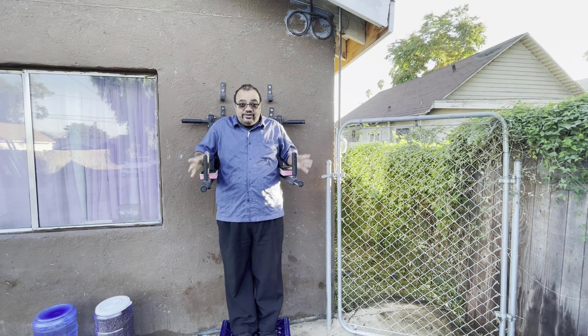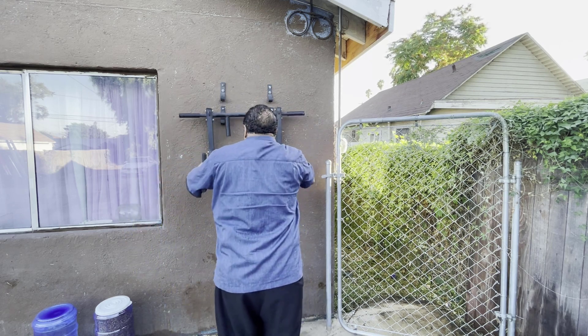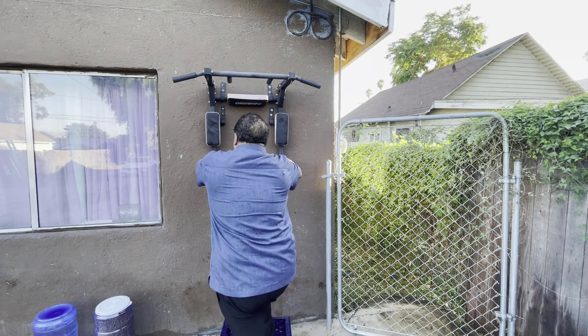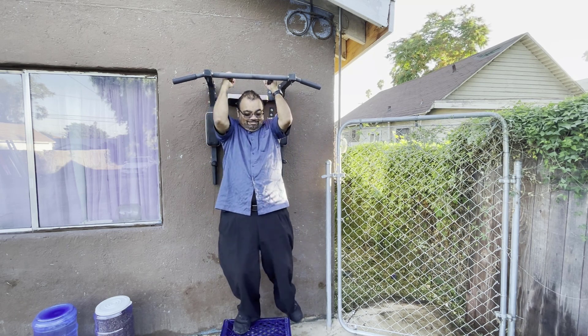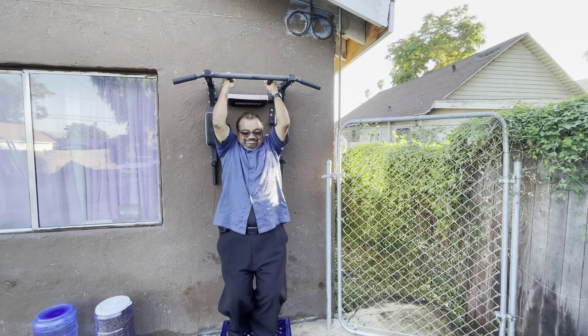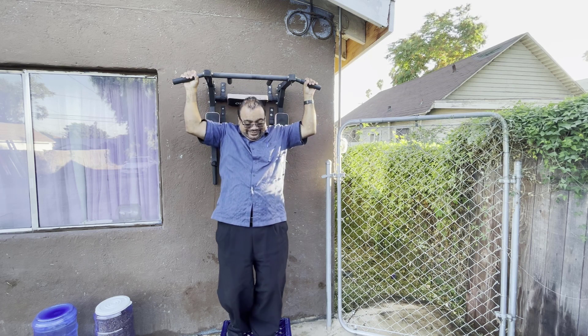I'm not that good with exercising, but it's very easy to change positions from a pull-up bar to a dip station. You can do hangs, pull-ups, crunches, and dips. I've had this over three years and it still works great — I highly recommend it.